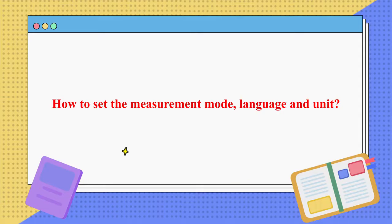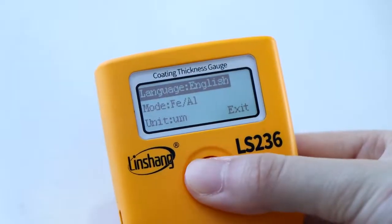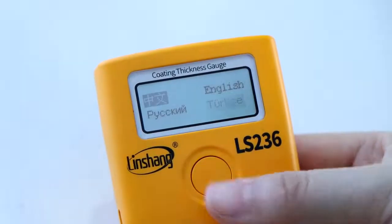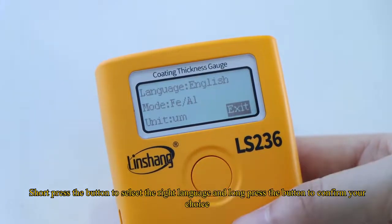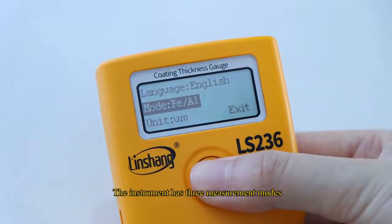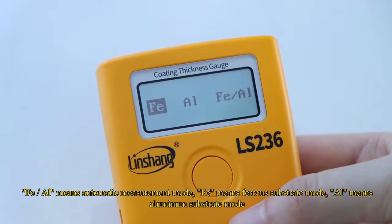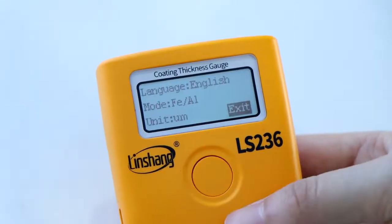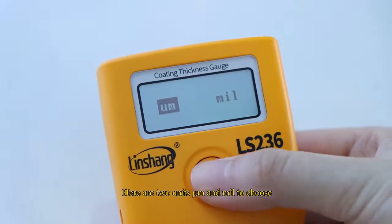How to set the measurement mode, language, and unit. Press and hold the power button after switching off to enter the settings interface. Display languages available are Chinese, English, Russian, and Turkish. Short press the button to select a language and long press to confirm. The instrument has three measurement modes: FEAL (automatic mode), FE (ferrous substrate mode), and AL (aluminum substrate mode). There are also two units to choose from: micron and mil.